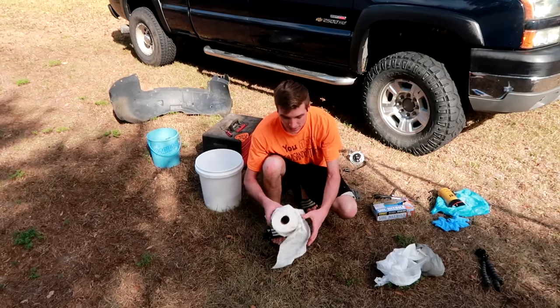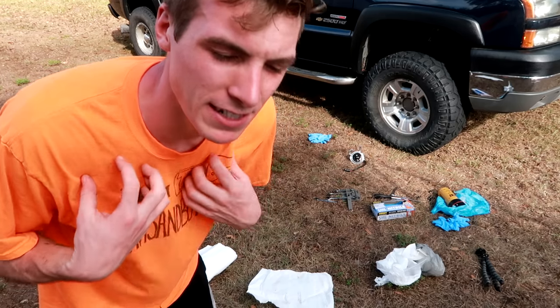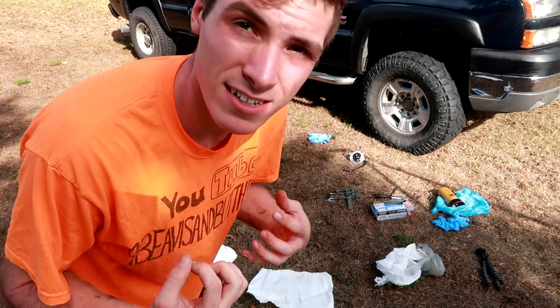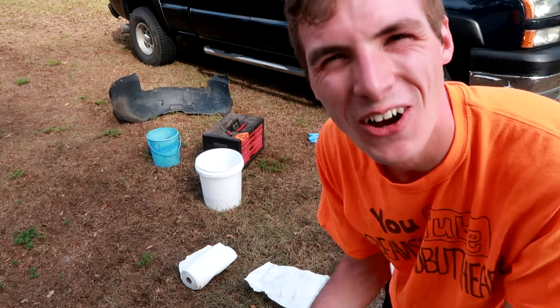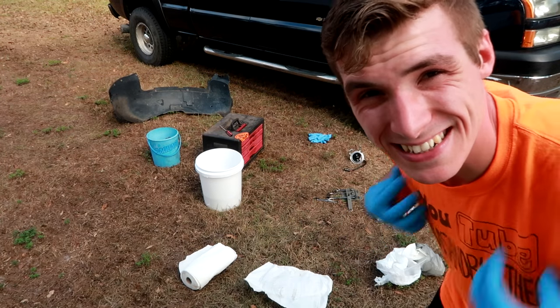Now I understand there's probably a lot of you guys wondering, Dalton, why the hell are you working on your truck when you're on vacation? That's just in my DNA — I have to work. I love to have fun, but I also love to work. It's in my genes, and good luck trying to get that out of me. It's something you can't un-program, you can't un-install it. It's a program that can't go into the recyclable bin — it's going to stay right with me.